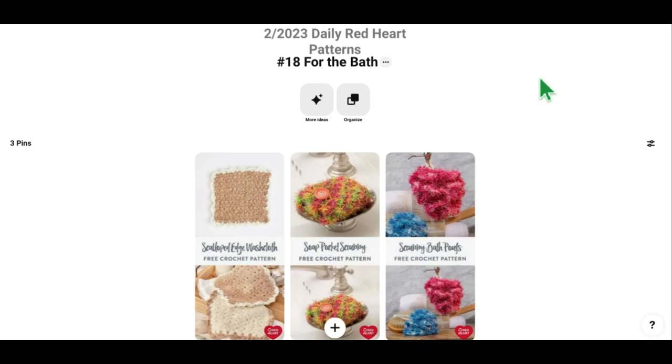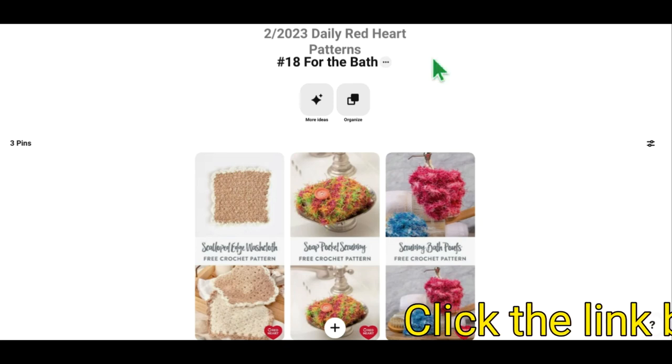Hi everybody, it's Julie the Whippy Chick and I am back with day 18 of the Daily Red Heart Pattern series. So today we are going to look at patterns that are just for the bath. I love all of these ideas and I think that they're going to make everything nice and scrubby-dubby clean for you.